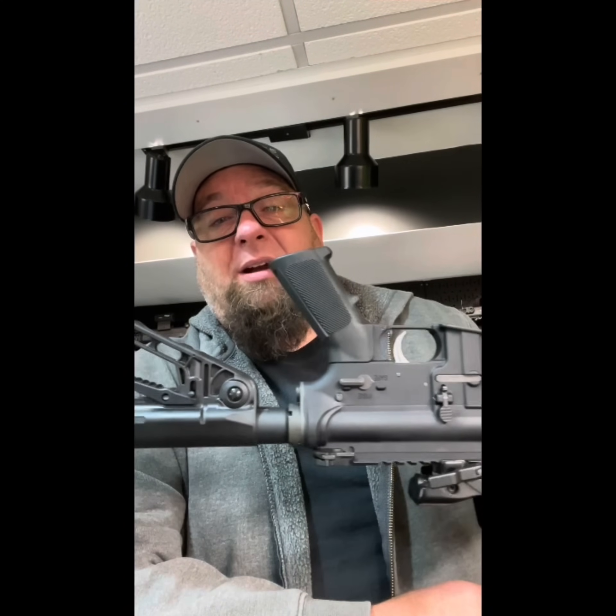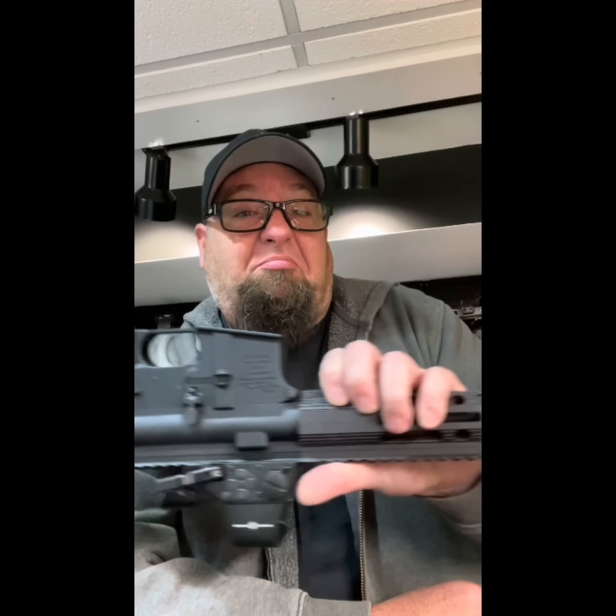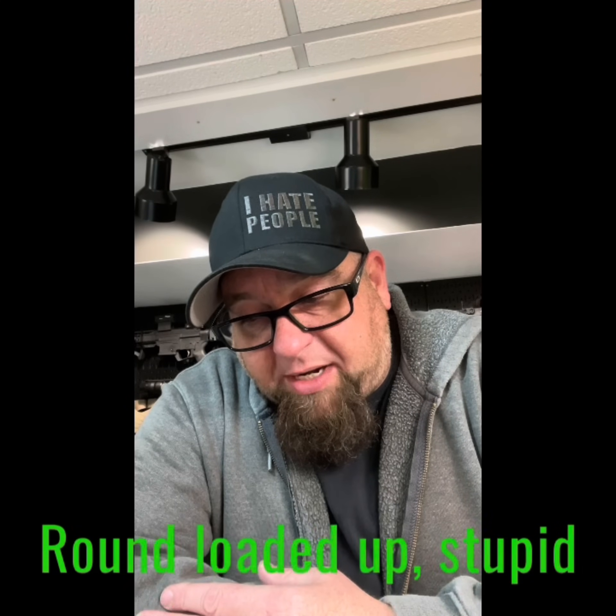Welcome back to the channel. Today we're going to do an AR video. We have an Anderson AR-15 — nothing spectacular, a very cheap build. We put it together with parts we had laying around the house from other builds, parts we didn't like after swapping things out. We ended up with a big box of parts, so we're going to shoot it.